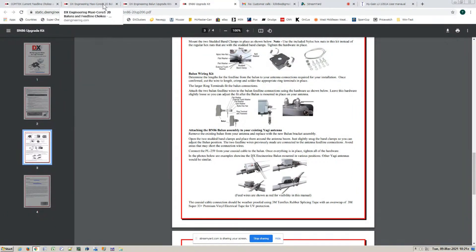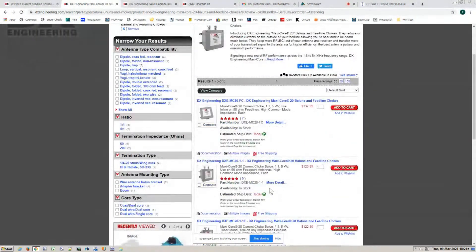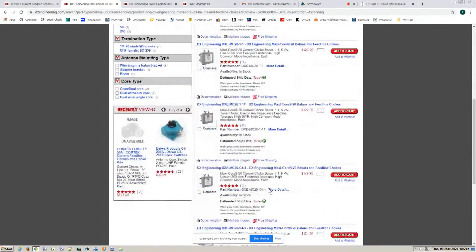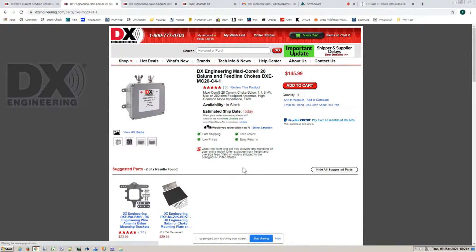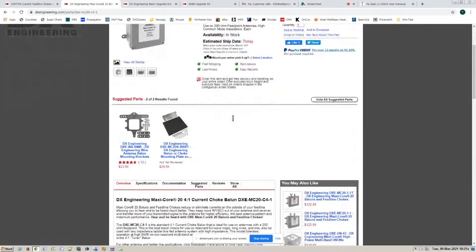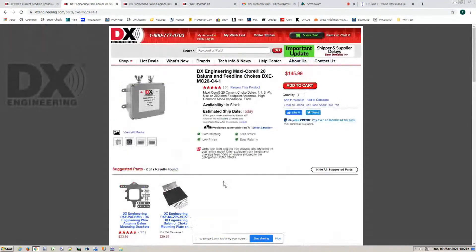DX Engineering sells lots of different baluns. We sell baluns and feed line chokes. We also have four-to-one baluns. There are antennas out there with a 200-ohm feed point impedance, and you have to get it down to 50 ohms to hook to your coax. So this does the transition for you — 200 ohms to 50 ohms — it's a four-to-one balun, balanced to unbalanced.